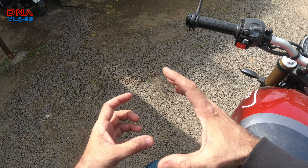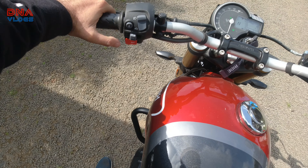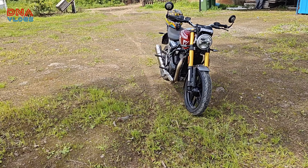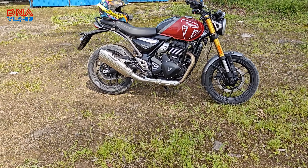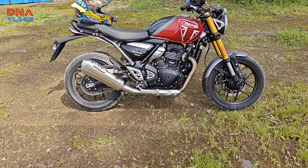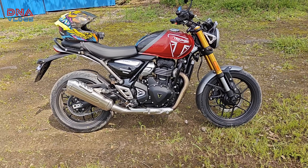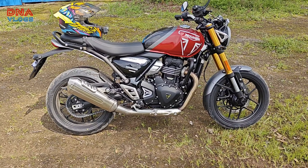The seat height is not affecting me much. I'm 5 foot 10 inches and I can almost flat-foot on both sides. I would have been more comfortable with a little easier flat foot — I'm just flat-footing it — because in bad terrain or bad patches where support isn't great, there will be a relief for me. If your height is 5'10", then this might be your feedback too.